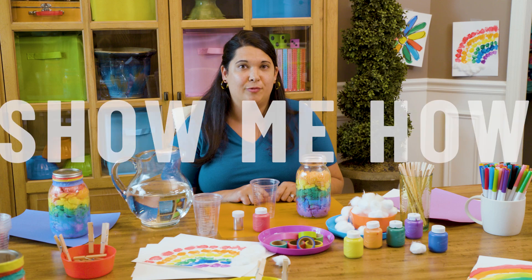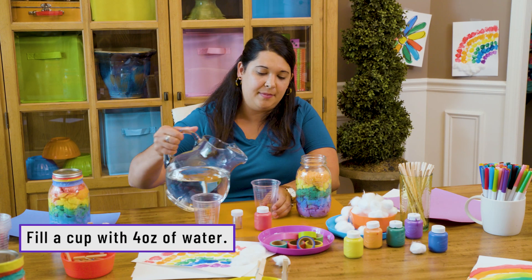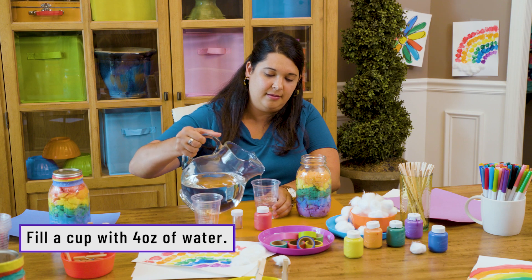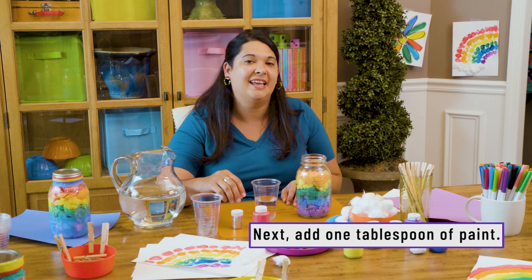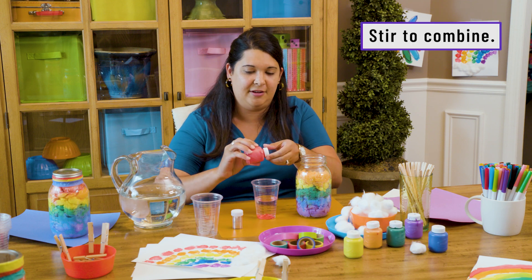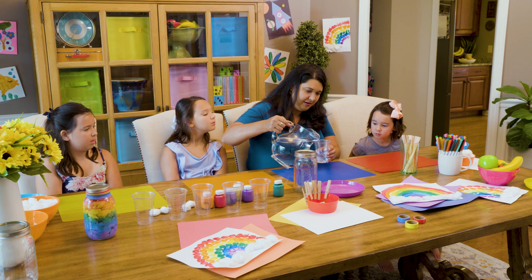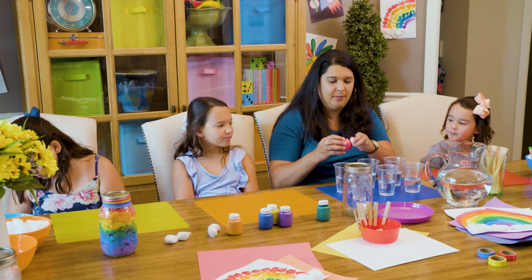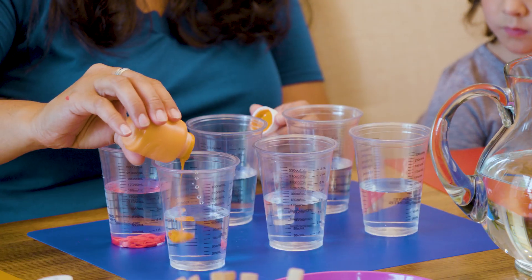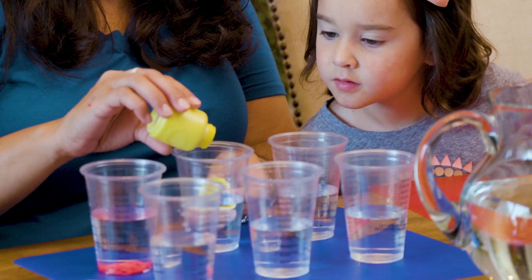Now that you've created your rainbow on paper, let's create a rainbow in a jar. We'll fill the cup up halfway, or about four ounces, and add about a tablespoon of paint. Just pour it right in and give it a stir. I'm going to put some water in here, add a little bit of paint, and then I'm going to have you stir. I'm going to put a little glop in there — I think we're going to have to stir it up!